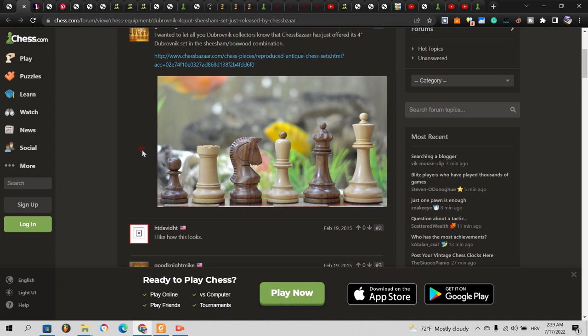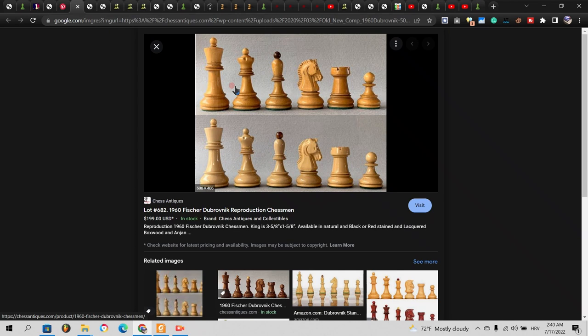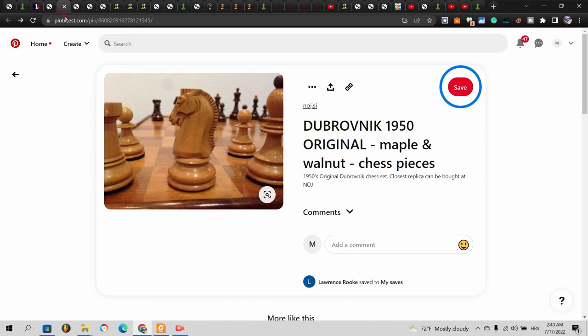Hello good people, it's nearly 3 in the morning and it is a perfect time to talk about Dubrovnik chess pieces. This is going to be a Dubrovnik chatting video — we're going to talk about two versions: the 1950 Olympiad set and the famous Jakopovic Fischer set. They are similar but also very different.